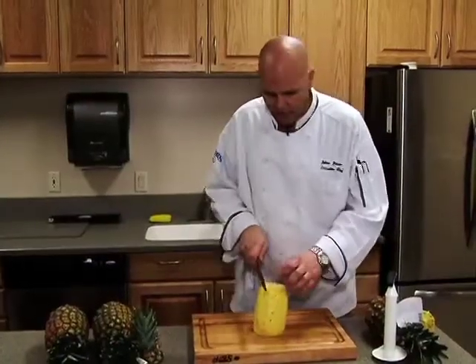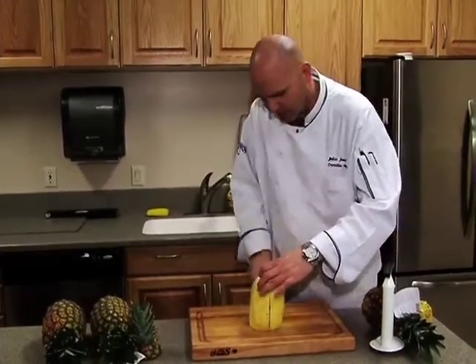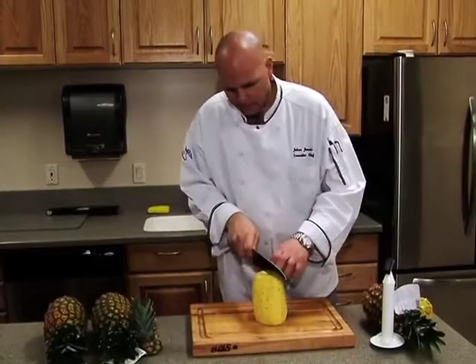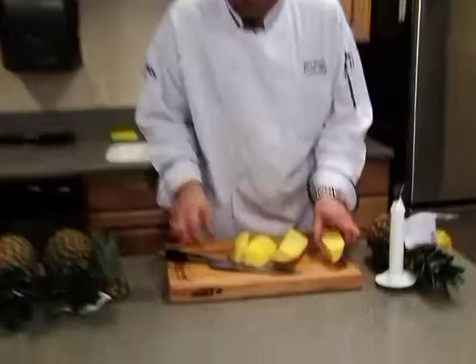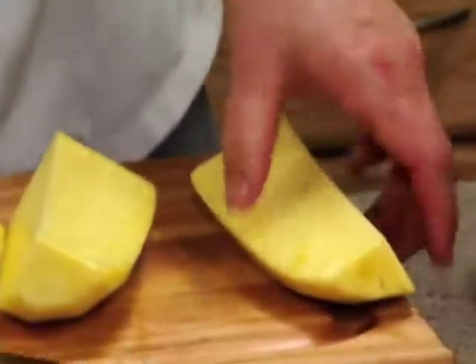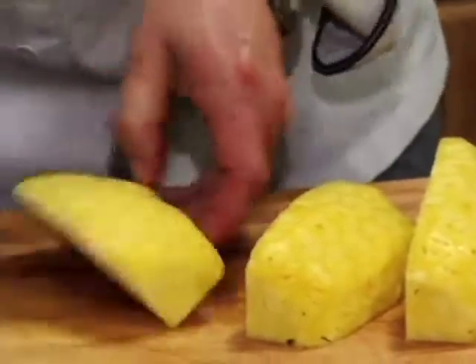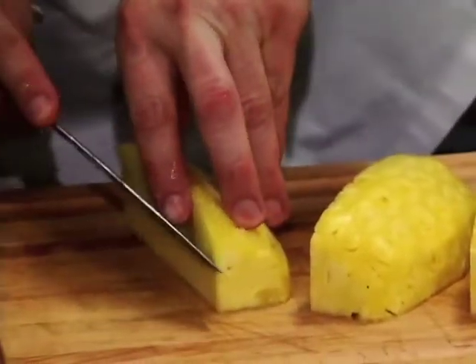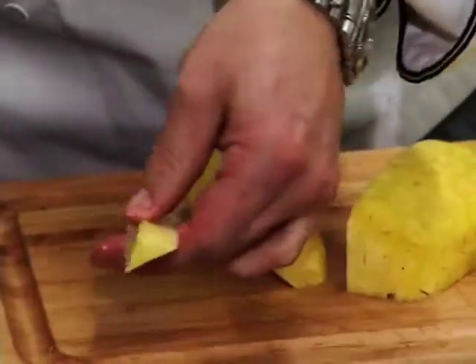We want to get that core out. The easiest way I usually do it is I cut straight all the way to the bottom, then give it a quarter turn and go all the way. Then you have a little piece of core. I usually put them all on their side and just make a diagonal cut, and then you just have the hard core out of there.